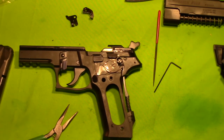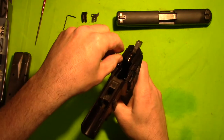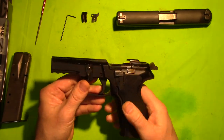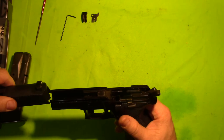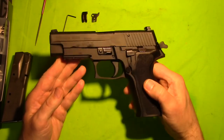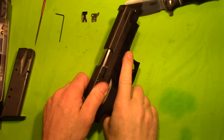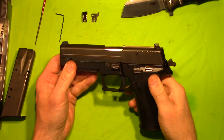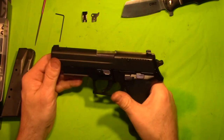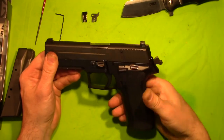We will see if we have a difference. We've got everything in — everything looks like it's where it's supposed to be. I'll have to double, triple check that. Of course, we really won't know until we get out to the range. Let's go ahead and put the slide back on and we will go ahead and check some functions. Let's check the decocker — it looks like that functions. Double action and single action.